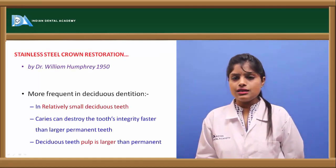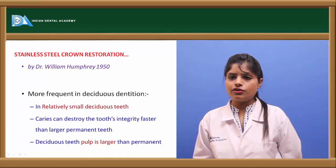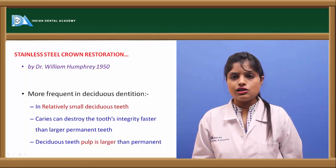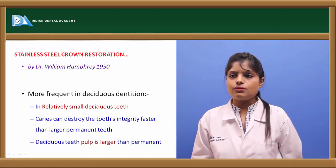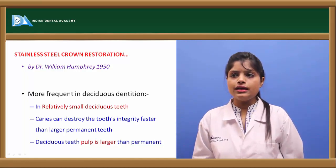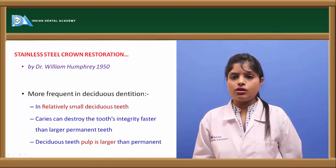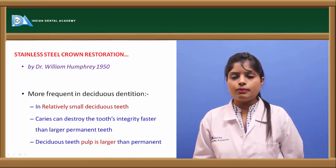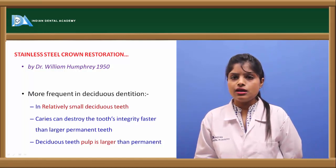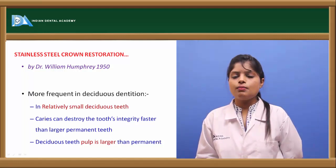The stainless steel crown was first proposed by Sir William Humphrey in the year 1950, and the technique of fabrication was discovered by Dr. Mink. They are used more frequently in deciduous dentition because the teeth are relatively smaller, the pulp chamber is relatively larger, and the progression of caries is very fast, destroying the integrity of the tooth much faster than in permanent teeth.